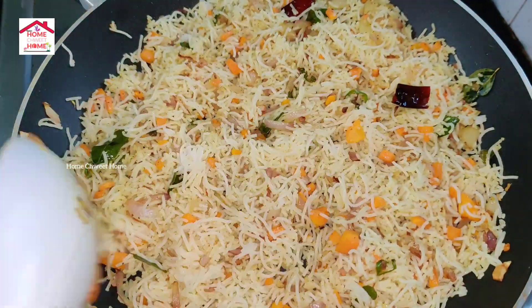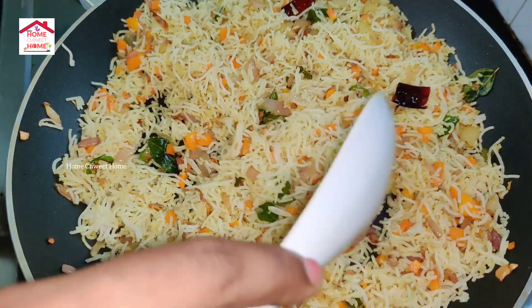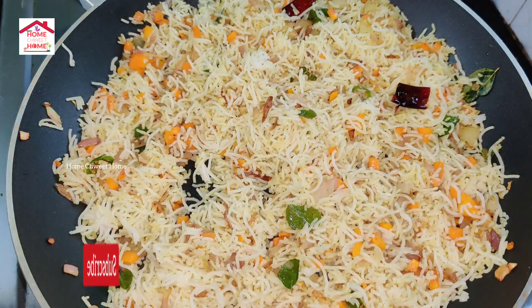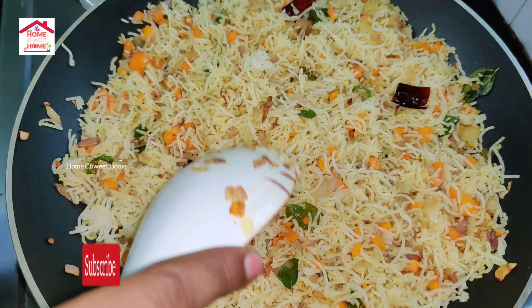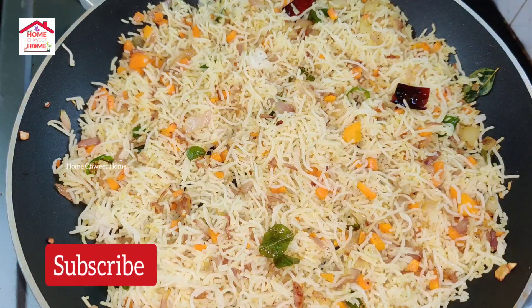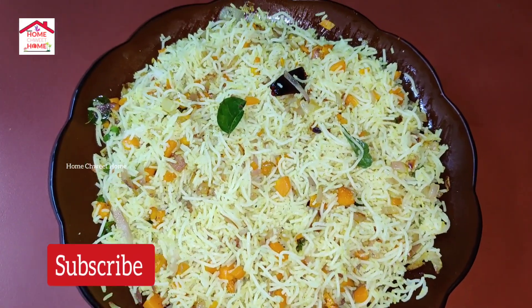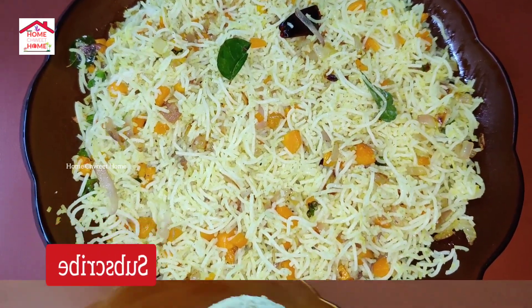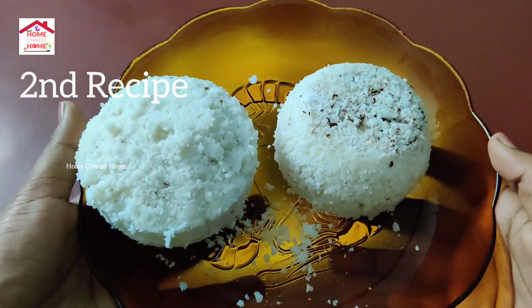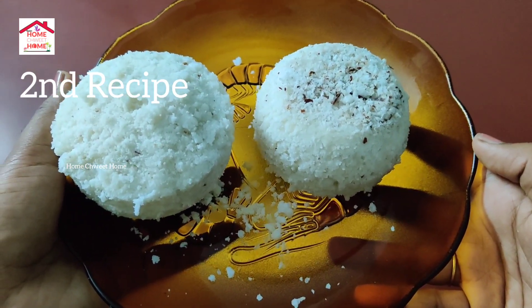We will mix the vanilla with a hot bowl. Now add a little bit of vanilla. Then add a little bit of vanilla and put some vanilla in the sauce. Give it a bit more spicy. We will put the vanilla and then add more vanilla.